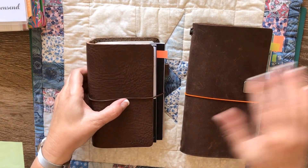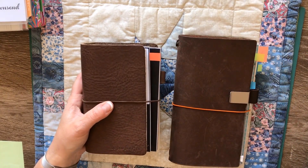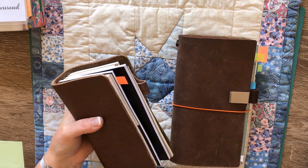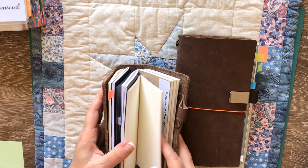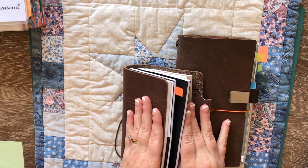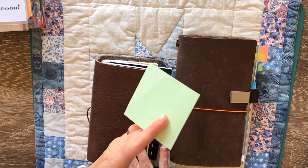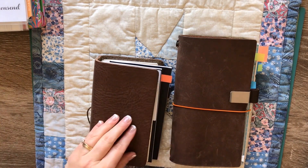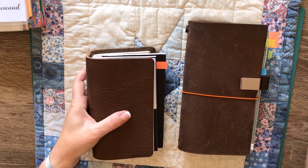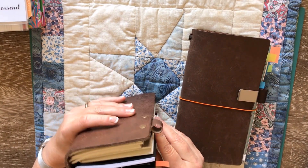My issue is when I tried to use either of these in the same way I use my rings, I cannot bring myself for love nor money to rip out a page. So I found when I needed to take notes I'm scrounging around praying that I've got post-it notes on me, or writing things on the back of an envelope or a napkin, rather than simply using the tools I have. So for me that means this is actually falling down a bit.